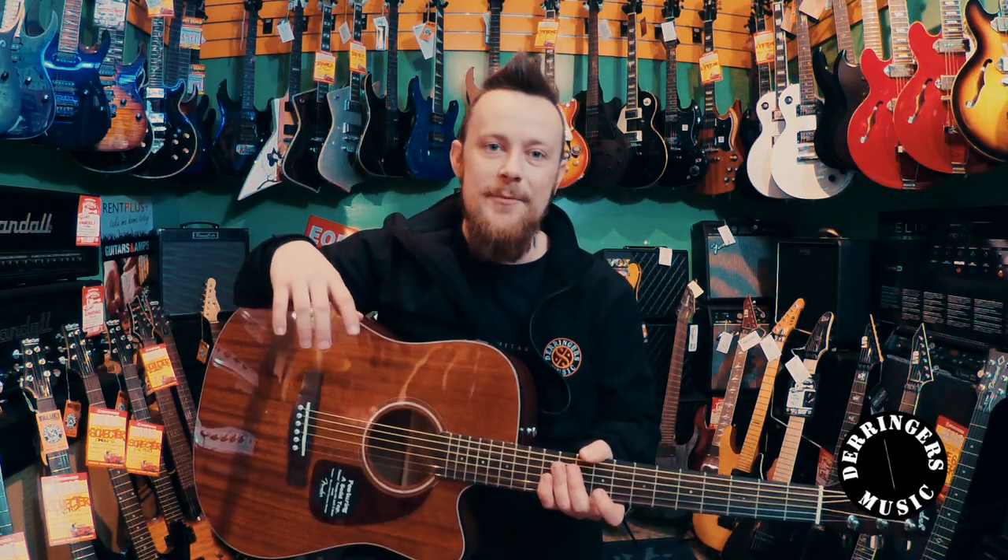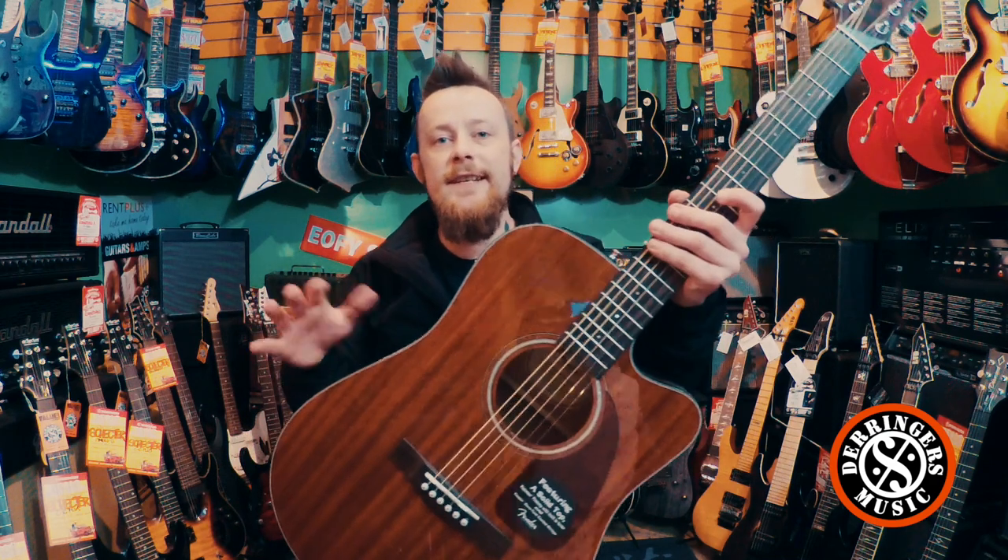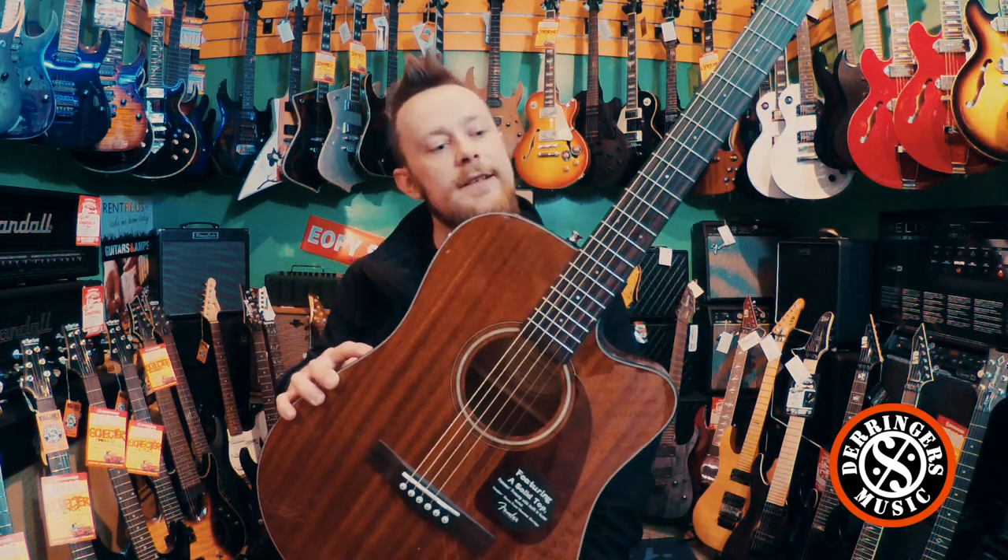Hey guys, Anthony from the Derringes Music Guitar Shop here. With me today we've got the Fender CD140SCE Acoustic Guitar.